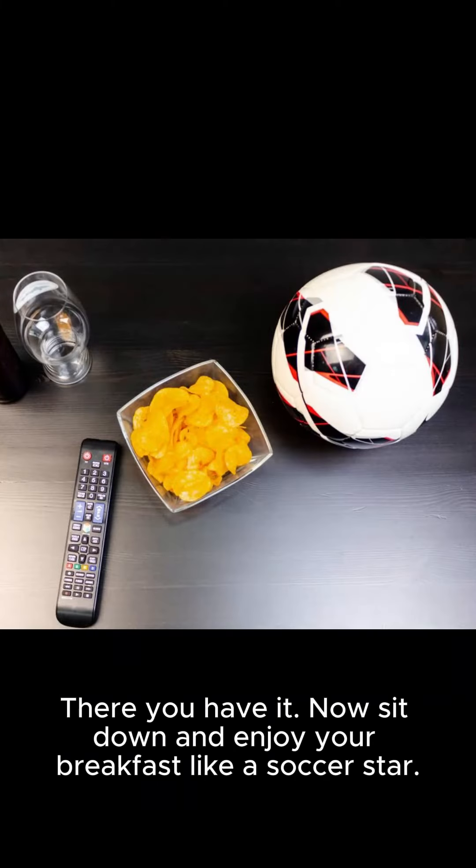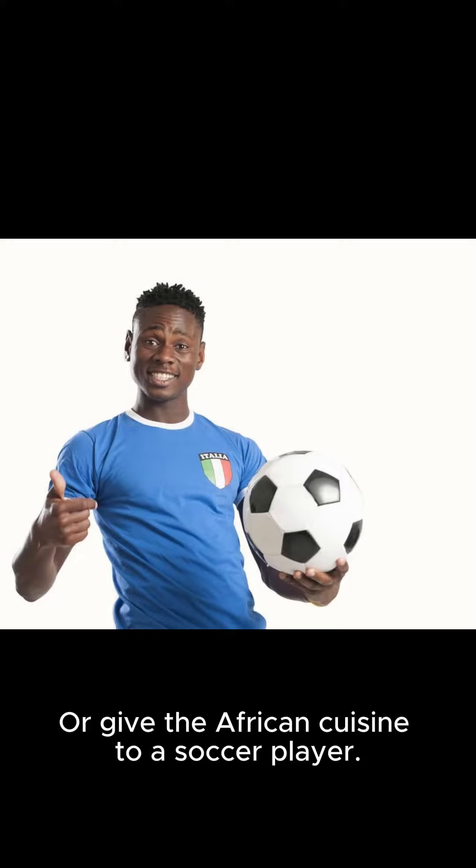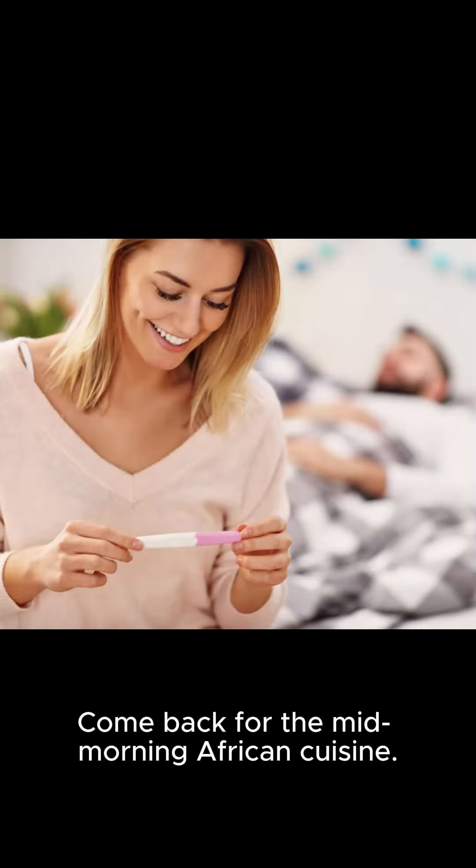There you have it. Now sit down and enjoy your breakfast like a soccer star. Now go and play like a soccer guru. Or give the African cuisine to a soccer player. Come back for the mid-morning African cuisine.